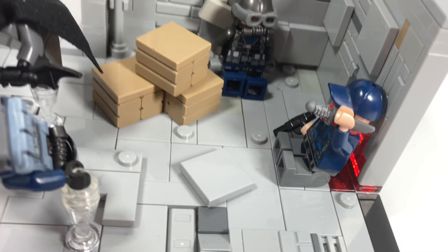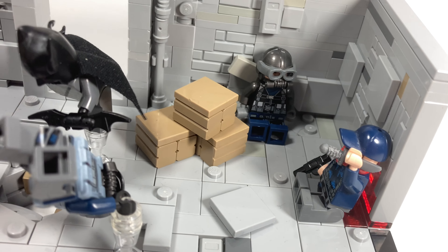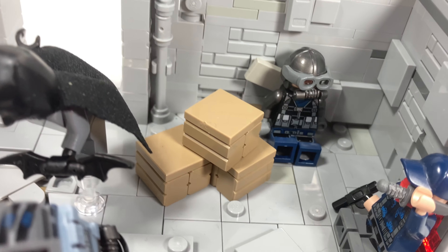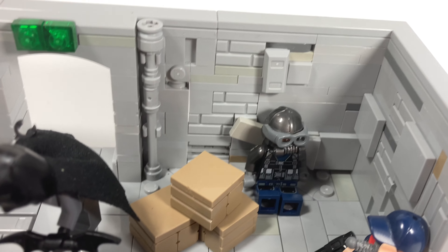At another point he throws a crate — like a box — at someone, so I have three over here. Very simple, three pieces — you could probably figure out what pieces I used just by looking at it.